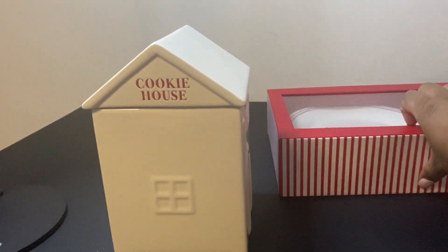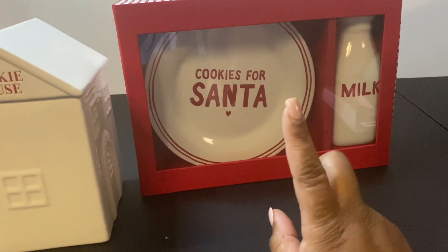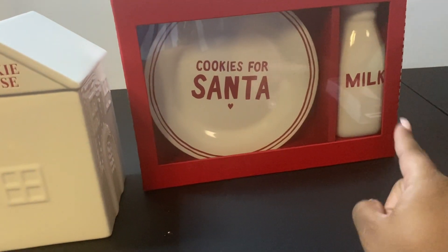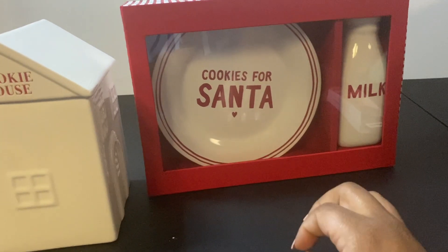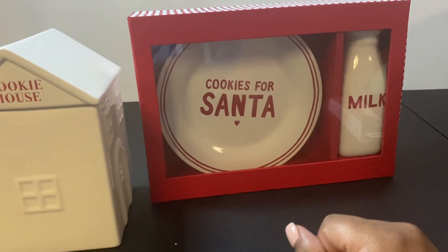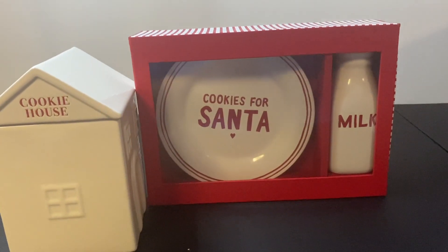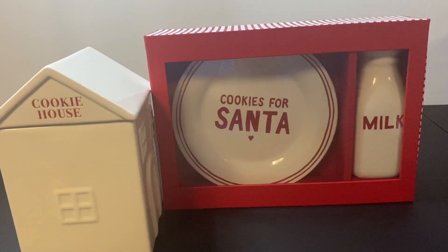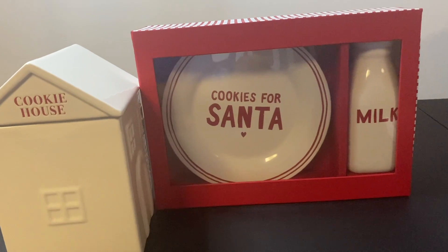I also felt like this was a great find — this plate and this milk jar. My hubby and I will be trying these out during the season. I'm excited and just really surprised that they're already starting to put the Christmas things out. They have a few items but not a whole lot, though some really great things.